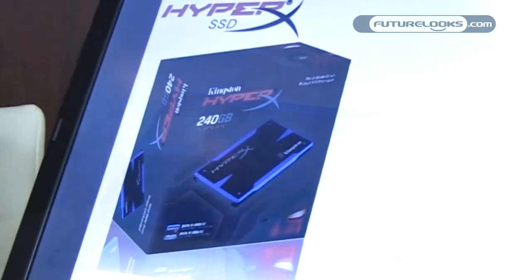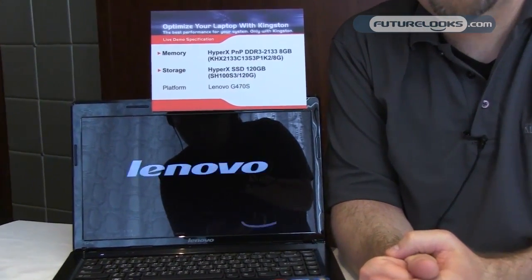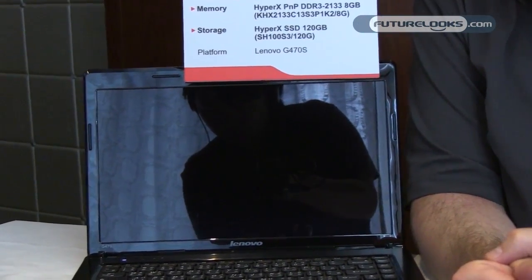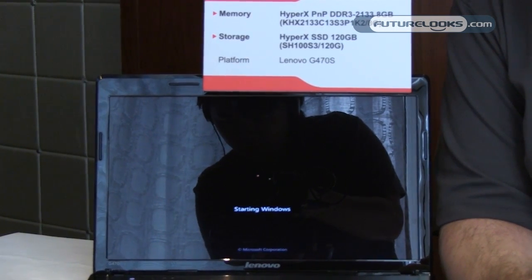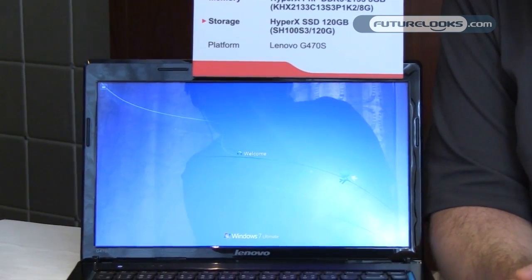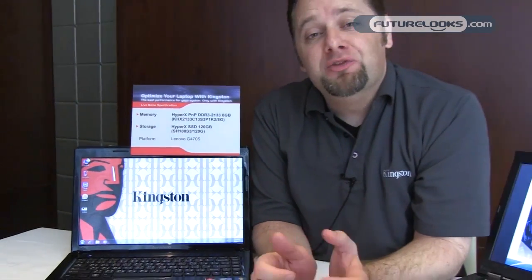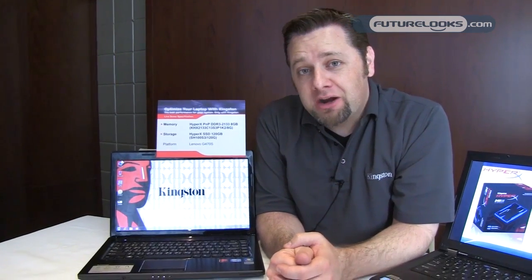Hi, I'm Mike Mone with Kingston Technology. Today I'm going to be showing you a sneak peek at our new HyperX SSD Enthusiast Solid State Drive. Let me show you just how quickly a notebook using this drive can be. This system uses the HM67 chipset and features our HyperX plug-and-play 2133 memory. The 120 gigabyte version of the HyperX solid state drive is installed, and as you can see, it loads really fast. The drive will be shipping on July 4th and will be very competitively priced.